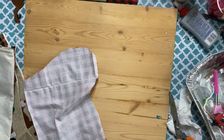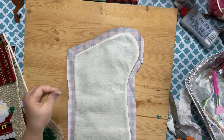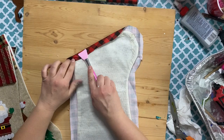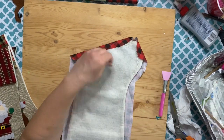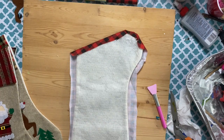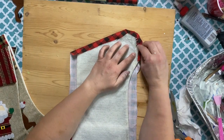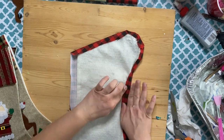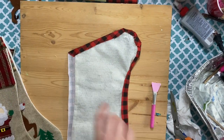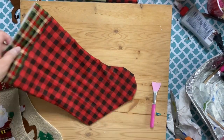Once I have it cut, I go ahead and hot glue it to the stocking. I love using hot glue because anyone can use it and it's fairly inexpensive — you can even get hot glue guns at the Dollar Tree for a dollar. It takes no time at all. Just be careful so you don't burn yourself. Use a tool to push down in spots where you can't cover it with the fabric. I still wind up burning a little bit but it's okay.